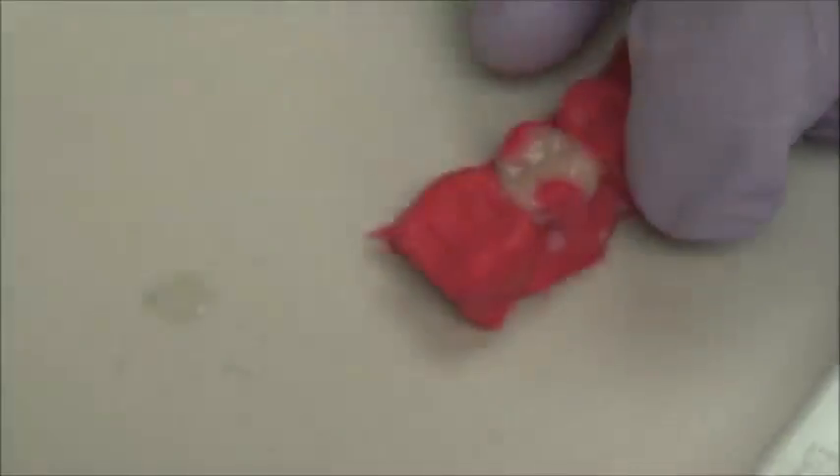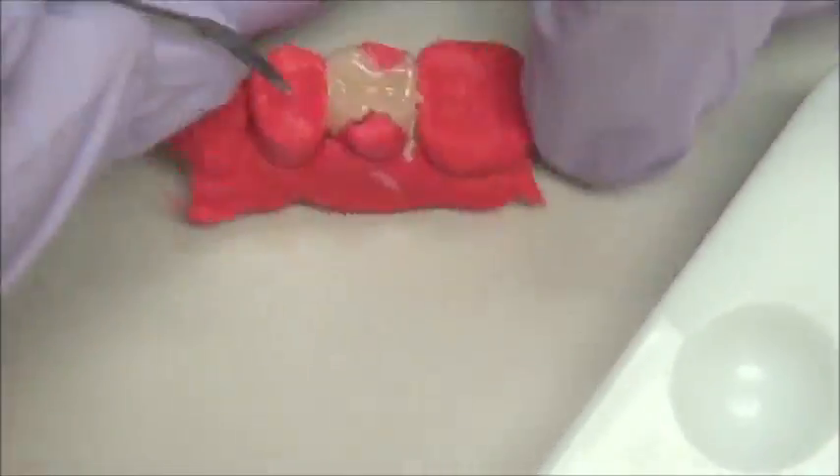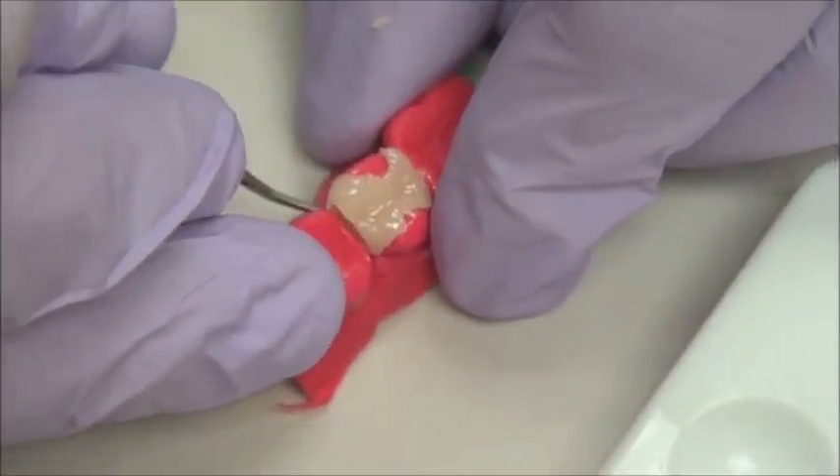At this point, we need to cure it really, really well. We cure in between each increment of the composite. Now, we can very easily remove it from the die, as you can see right here.